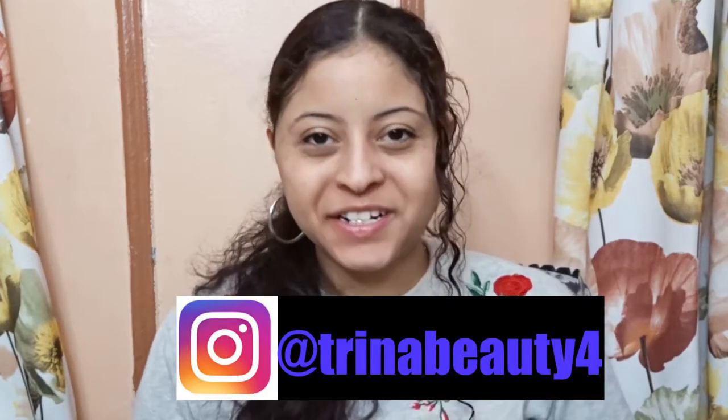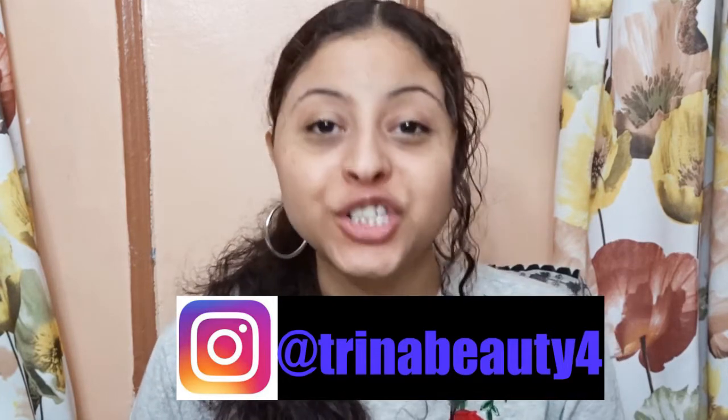Hey guys, my name is Trina. Today's video is going to be a first impression and review on the new Maybelline Green Edition Super Drop Tinted Oil Foundation.